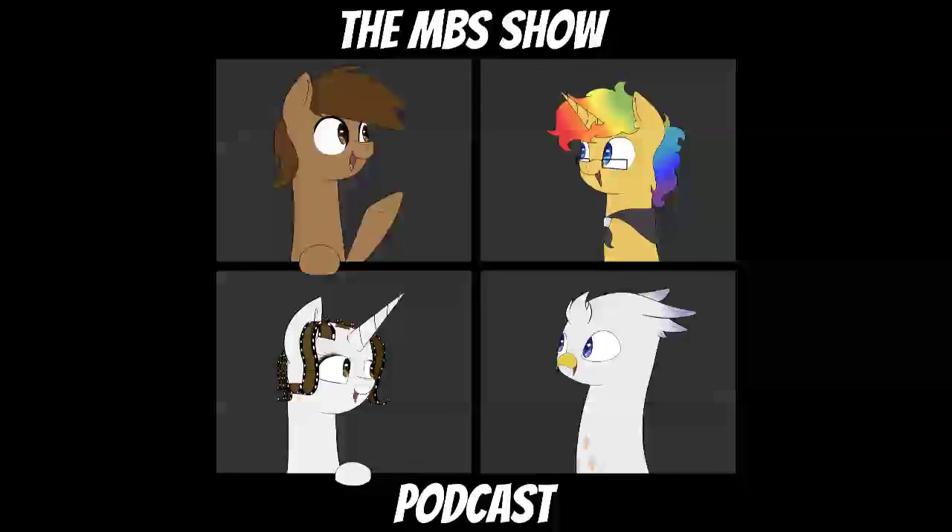Hello and welcome to the MBS show. I'm your host, Puffy Smosh. Joining me today is Norman. Hello and welcome to episode 200! Throw the confetti everywhere! Confetti, indeed.